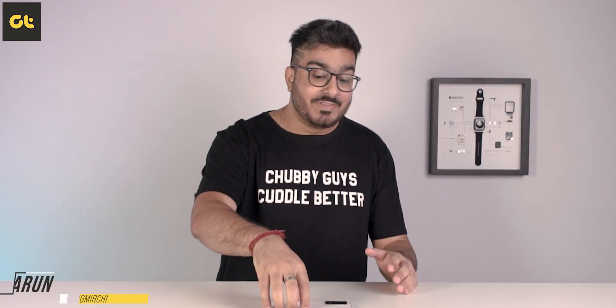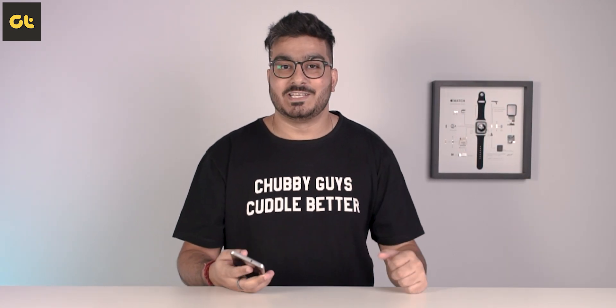This is Varun from Guiding Tech Reviews or GTR and you're watching my review of the iQoo Z5 after an entire month of usage. Let's get started.